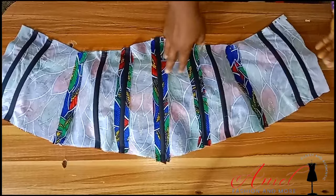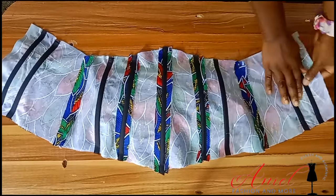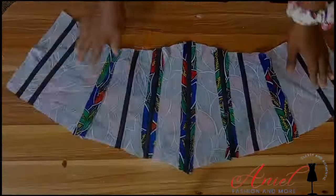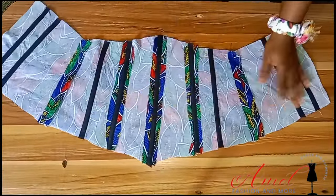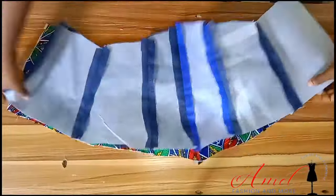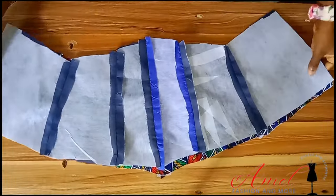To avoid the bouncy effect that plastic boning can give, go and steam press and iron everything very well. After ironing, look at how flat it is.